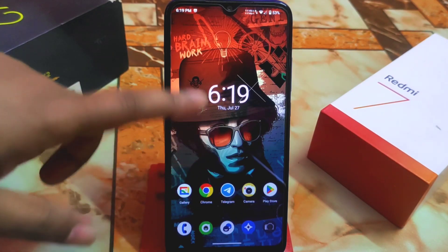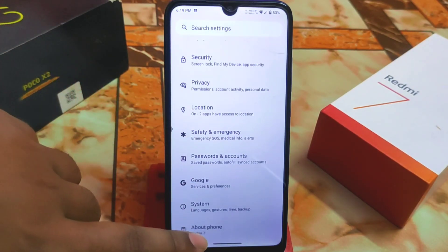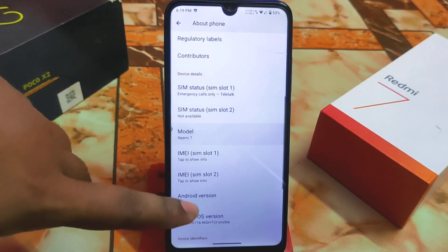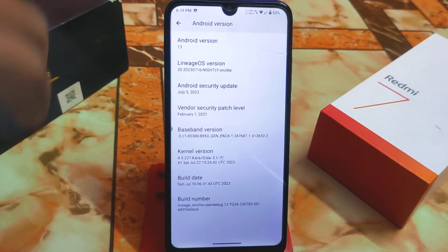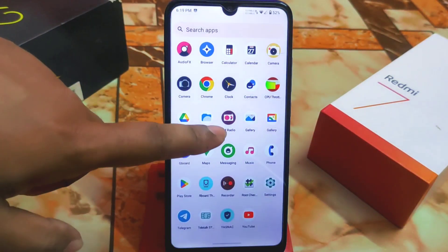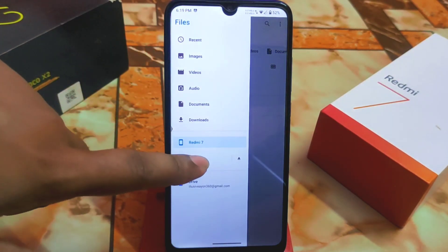The device has booted. LineageOS always comes with the LineageOS kernel by default, but we have now flashed the Project Kara kernel, which supports GKI. We are ready to install KernelSU. Open the file manager and navigate to the folder where you downloaded KernelSU.